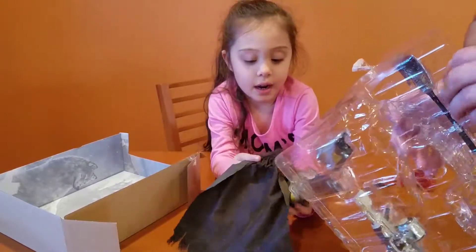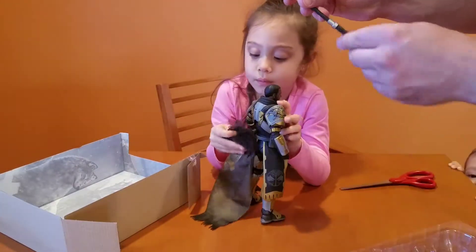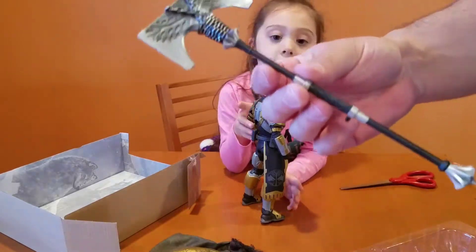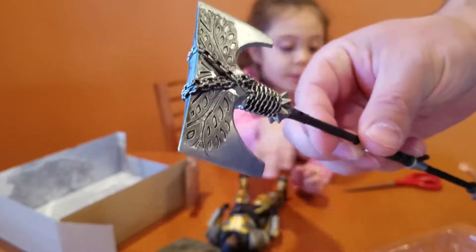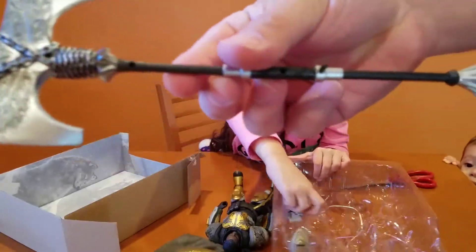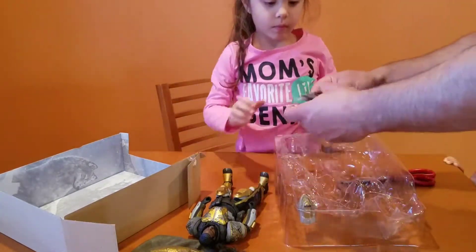Let's go ahead and get the axe now. The axe is a well-known weapon from the Iron Lord DLC that came out. It has really, really good detail. Let's take one out — there we go.